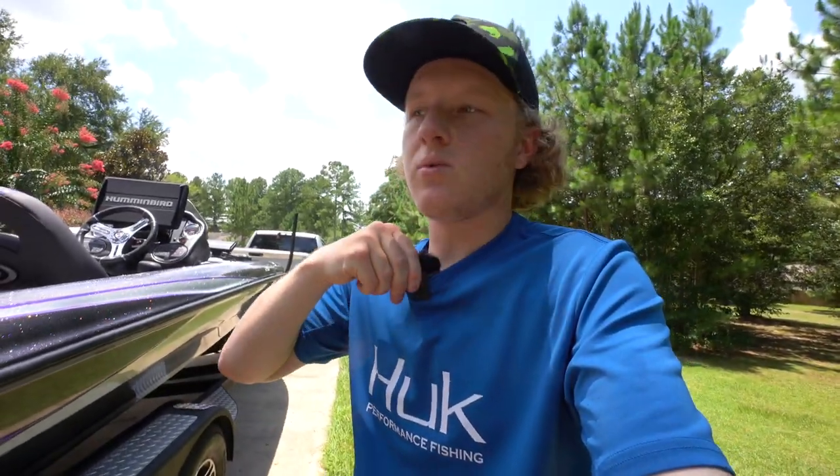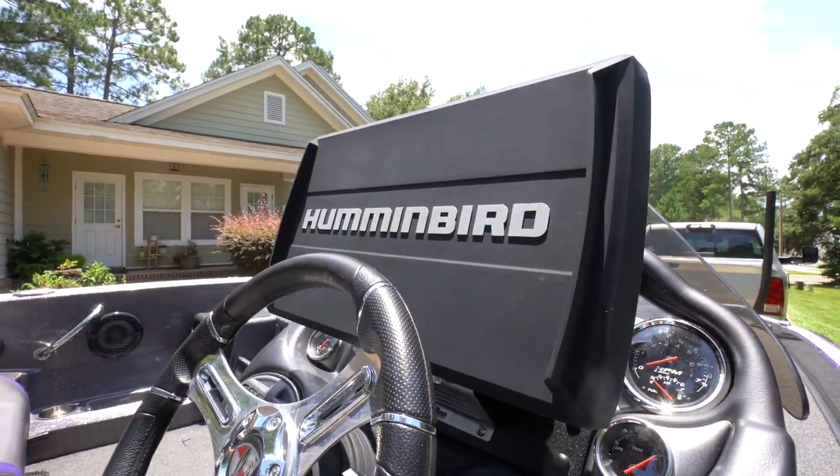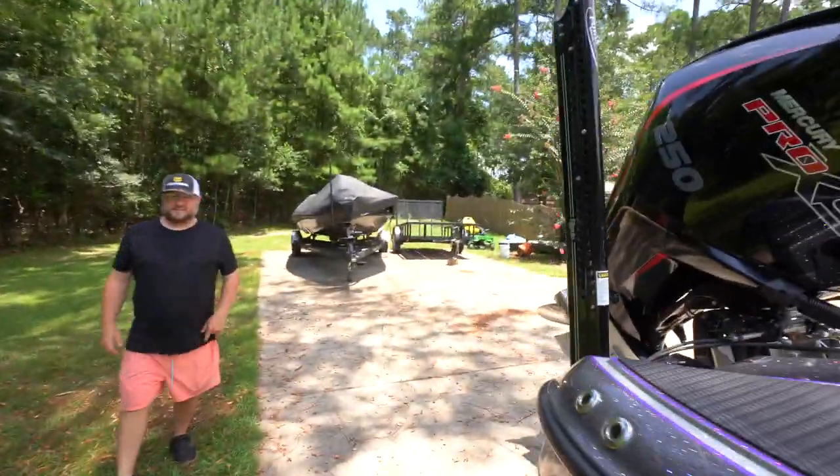We're going to put this thing on the water, test it, hopefully catch the first fish out of it. Dad also sold one of his Humminbird units and got a Helix 15, so basically we're going to be looking at a flat screen TV of some fish.